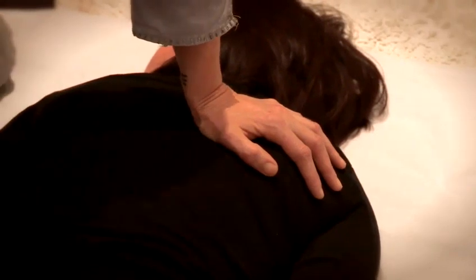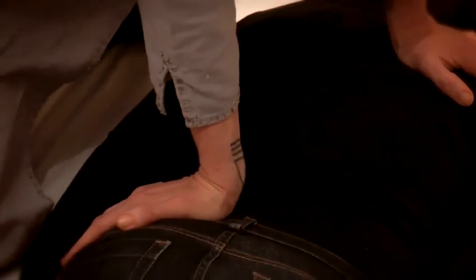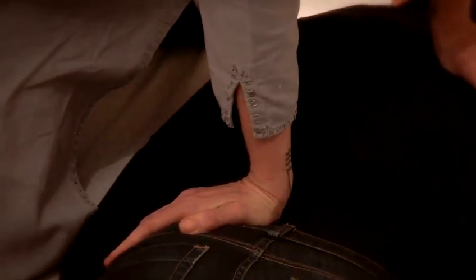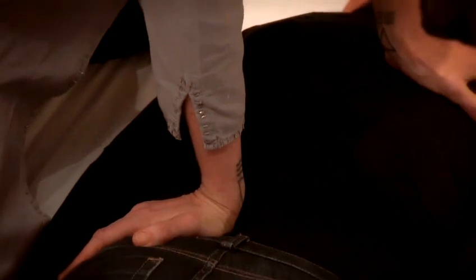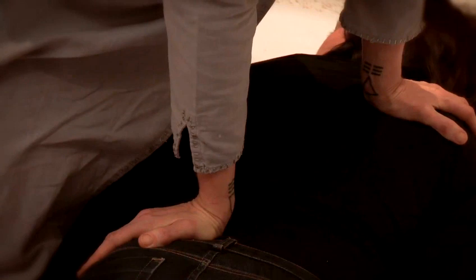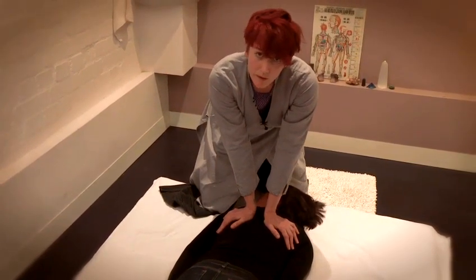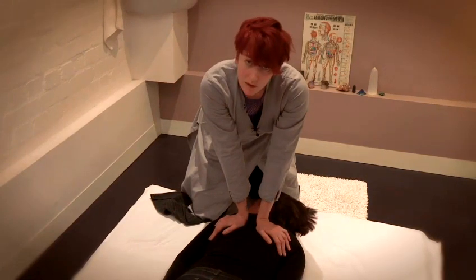Another thing you can do which feels very nice is a stretch across the back. I'm placing this hand here on the edge of the pelvis — I know I can apply quite a lot of pressure here without hurting the person because the pelvis is very strong. This hand I'm placing around the shoulder blade, then I'm going to lean over into the middle, using my body weight to push the two hands apart slightly, pushing down on either side of the spine — slowly, gently, and quite firmly but not hard.